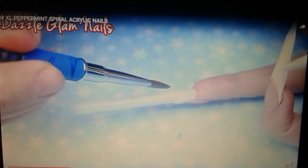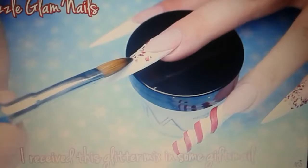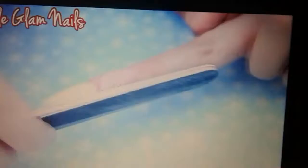Then I start applying the white acrylic around the straw. And I fade it down. Look at this — this is a finger.